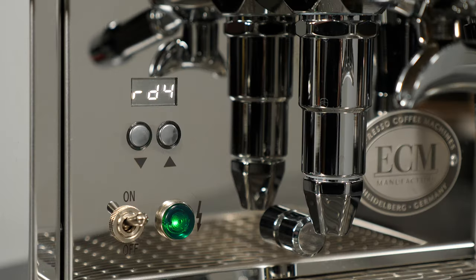RDY for ready appears in the display when the machine is operating in standard HX mode, FLU is on, and the temperature measured by the sensor at the top of the group agrees with the desired brew temperature set in T1. When you see RDY in the display, the machine is ready to brew with no flush needed.